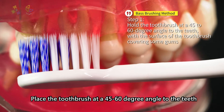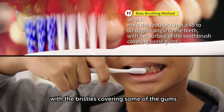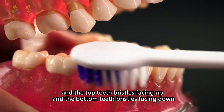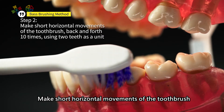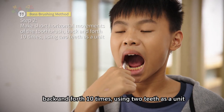Place the toothbrush at a 45 to 60 degree angle to the teeth, with the bristles covering some of the gums, and the top teeth bristles facing up and the bottom teeth bristles facing down. Press the bristles gently toward the teeth to create a rounded shape. Make short, horizontal movements of the toothbrush, back and forth 10 times, using two teeth as a unit.